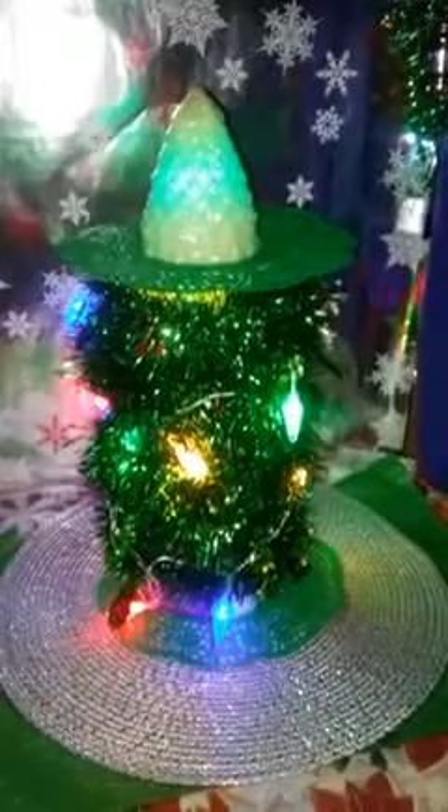These are placemats. And there you go — you have a homemade Christmas tree. Look at the lights, look at it change. Isn't that beautiful? Merry Christmas! Cheers!